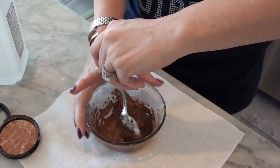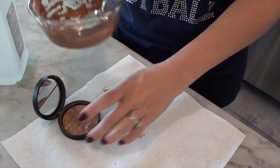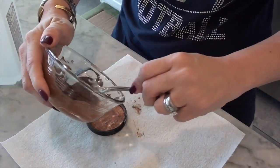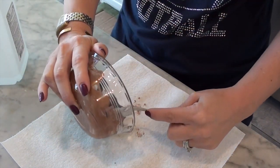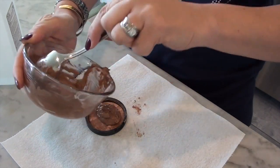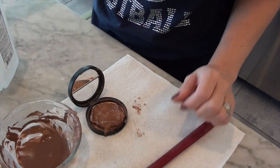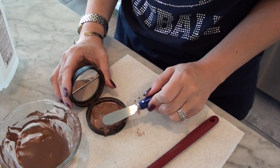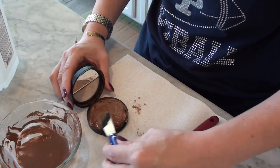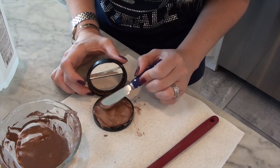I just want to mix it all up and then you take your stuff and put it back in the container. This looks like sludge. I know I'm leaving a lot of product in here, so I'm going to get a spatula — just to make it easier to spread. I'm going to use this butter knife or spreader that somebody gave me as a gift and spread it as smoothly as I can. It originally was a little bit dome-shaped, so I'm not expecting it to fit perfectly in here.